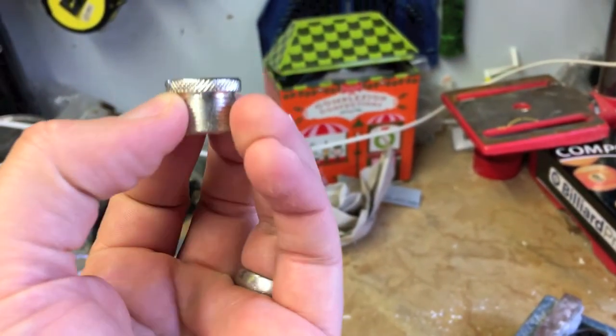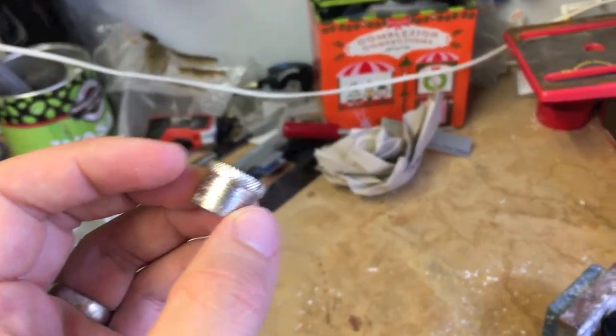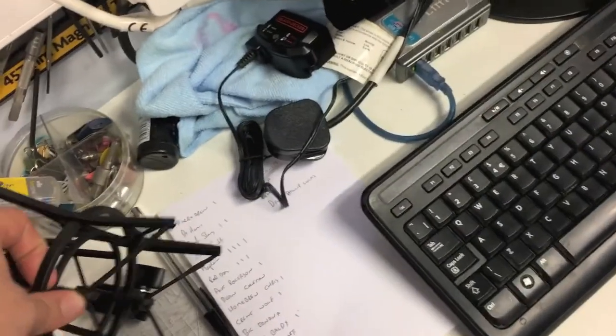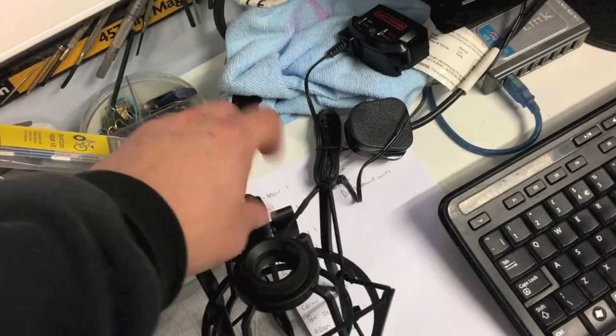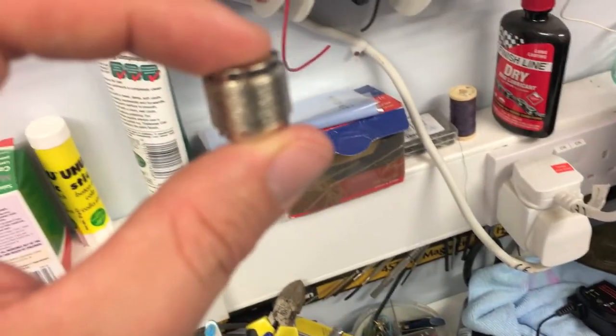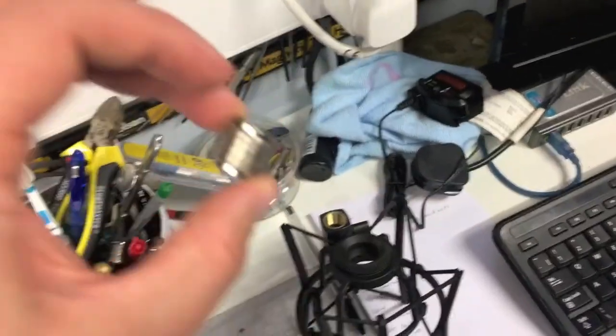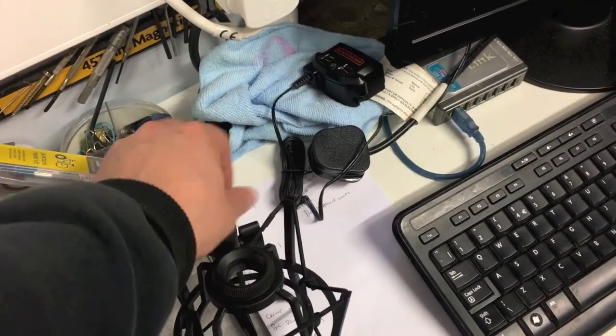These ones have got a little knurled ridge around the outside that I think will look a little bit better than the other type, which is the type on the homebrewing shops — just an internal fitting, like the one out of a microphone shock mount I've got here.